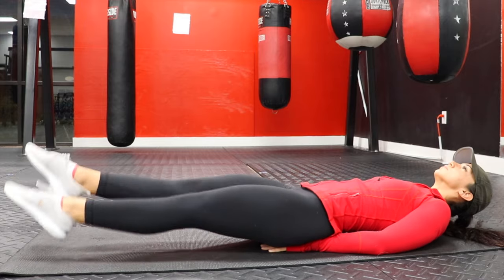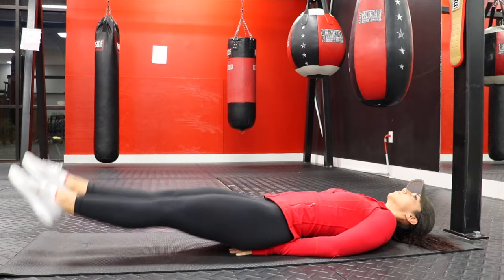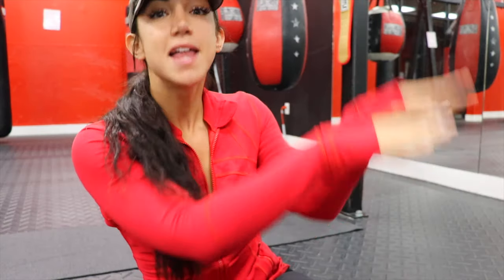We're taking our 15 second rest and we're going to move on to the flutter kick. Here it's important to point your toes and keep the movement short and fast. The modification for this is that you can do your kicks a little more slowly and a little more dramatically, which is going to be a lot more challenging.